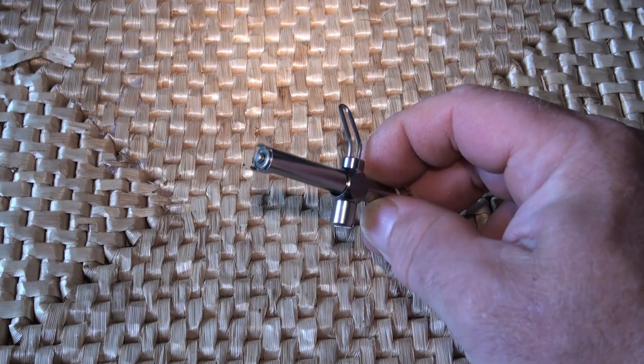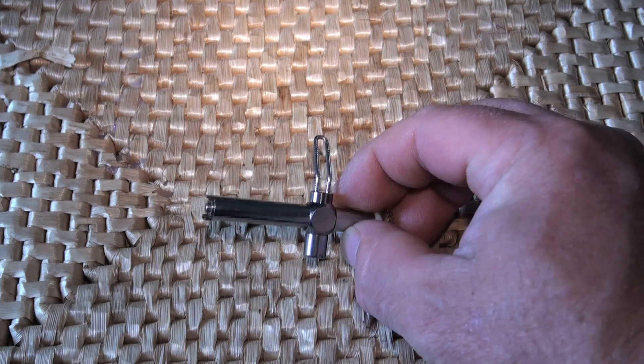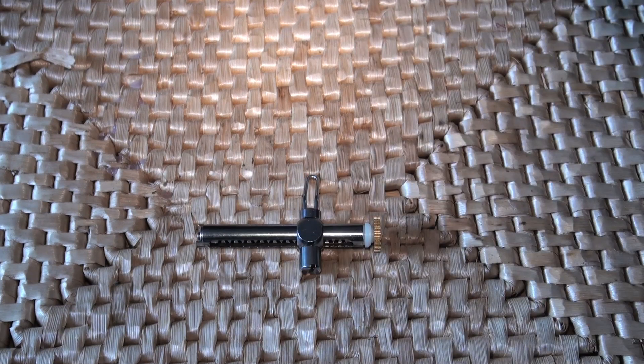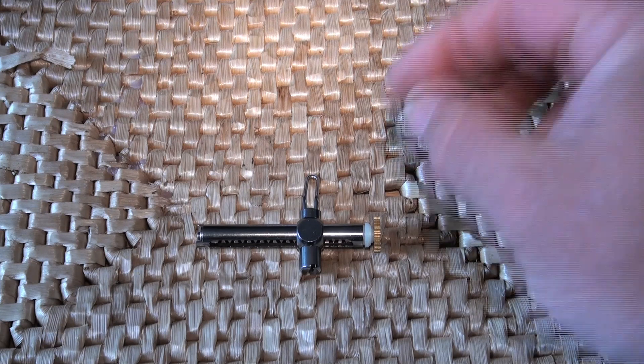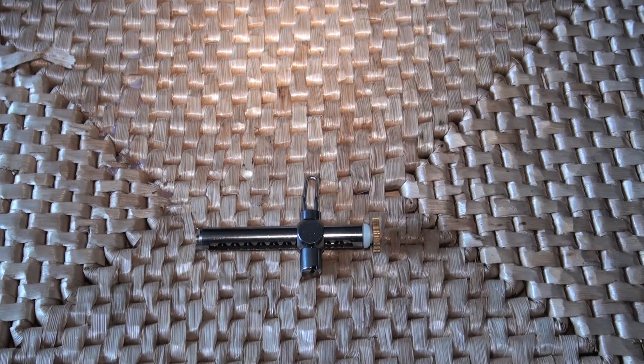Or you can get them from my website, www.pimpmyreel.co.uk, which is now up and running to a degree. This is one of the items that you can buy on the website, and it's not so expensive. Bit of a no-brainer really.